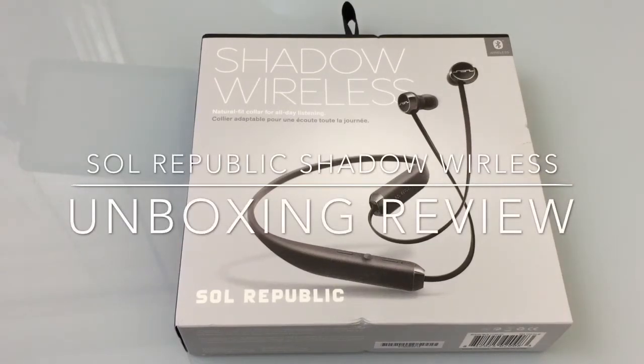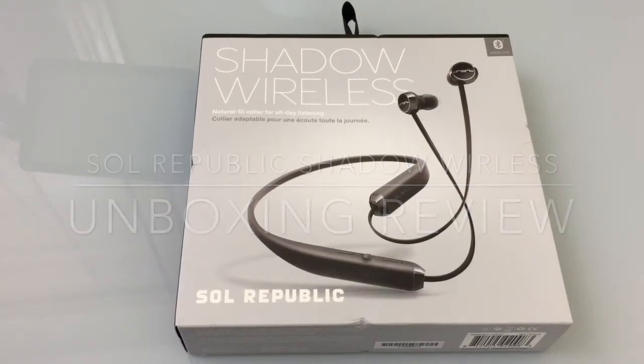Hi guys, EBP Man with Tablets for Me, and today we're going to do an unboxing review of the Soul Republic Shadow Wireless Bluetooth Headset.